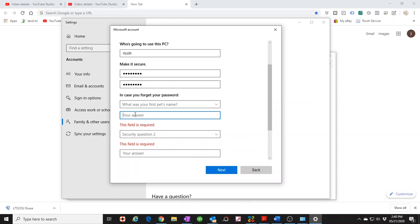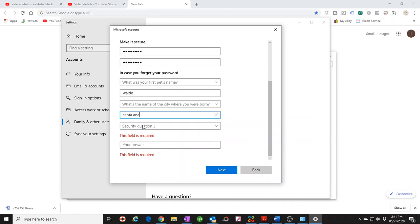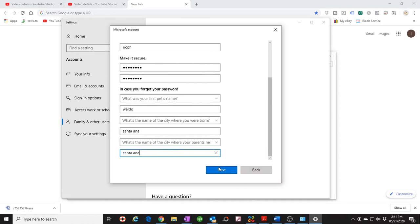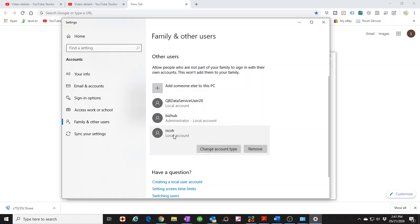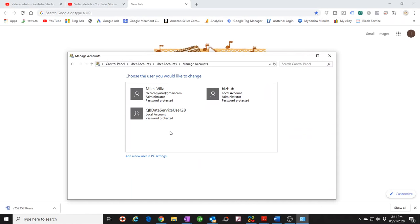For the security questions, I select the first one — pet's name — and just put 'Waldo.' Second question — what city were you born in — I put 'Santa Ana.' Third question — what's the name of the city where your parents met — I put 'Santa Ana' again, just to get past this section. Once done, the user is created. I then click on the account and change the account type to Administrator, just to eliminate any potential hiccups down the line.